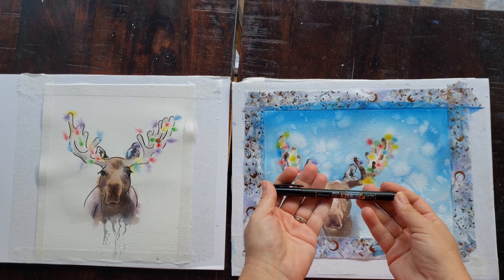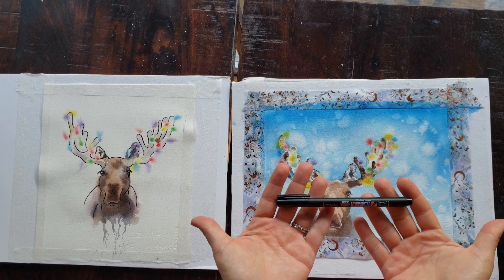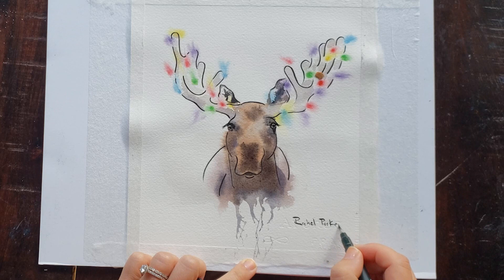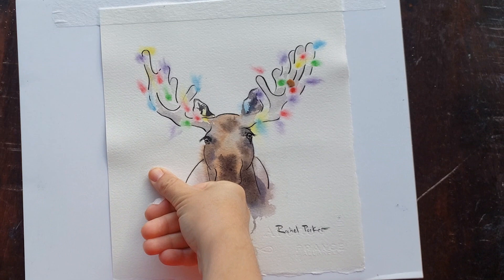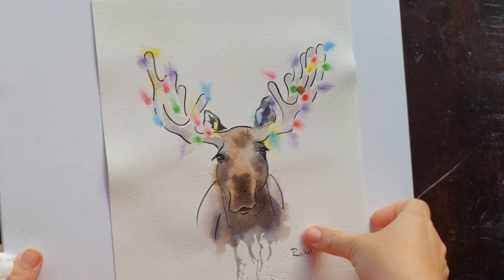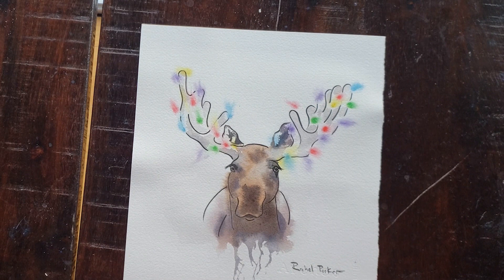Let's sign this — I'm going to use my Tombow Fudesuke calligraphy pen. This has been my new go-to pen for signing a lot of my paintings because it just has such a pretty effect. And here I'm removing that micropore tape. You can see my painting got a little bit warped because of all the water that I used.